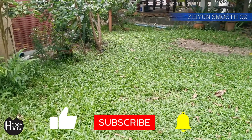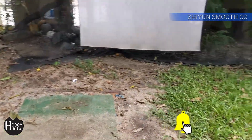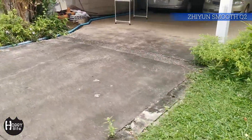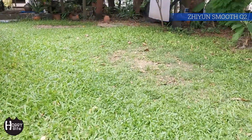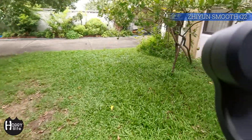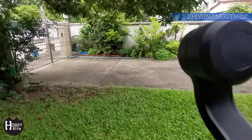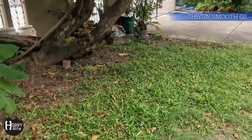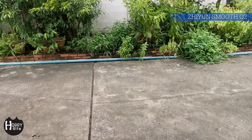Here's the footage I took with it — I was actually talking a bit here. Be advised: it doesn't work with wide angle modes on your phone though; you do see parts of the gimbal in your video. But overall, I love it. It's very smooth and I really love how you can replace the battery.